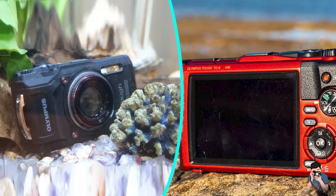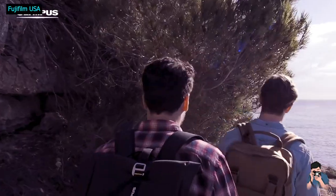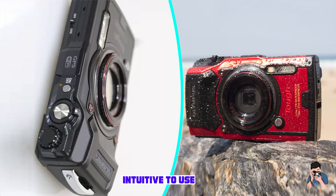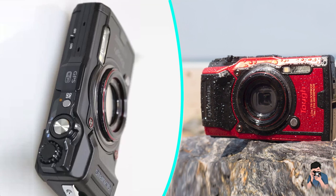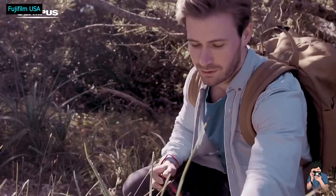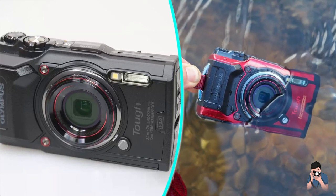The TG6's host of close-up features not only allow for capturing subjects up close, the digital microscope mode lets you zoom in up to four times more, though with a reduction in image quality. Olympus sells a ring light and flash diffuser to add flexibility to your macro photography.